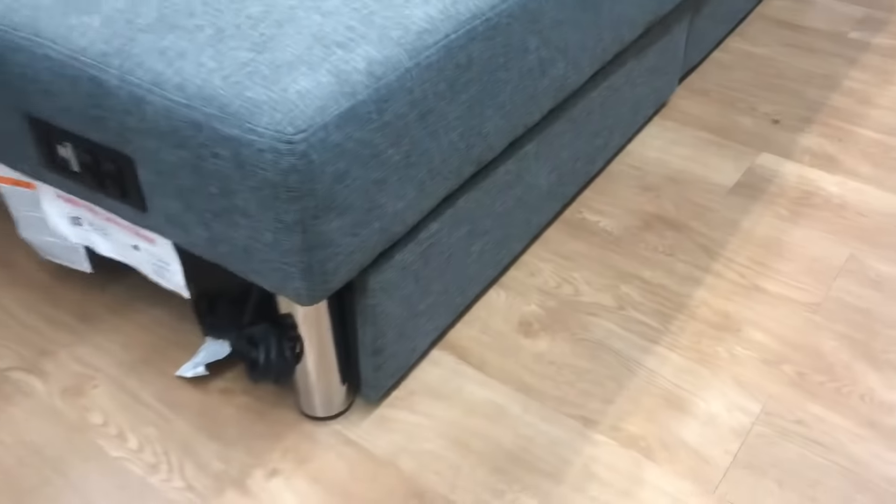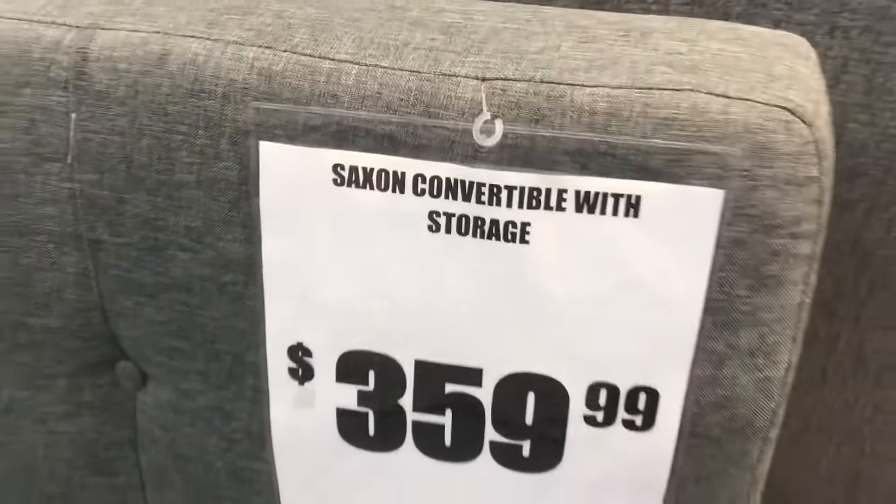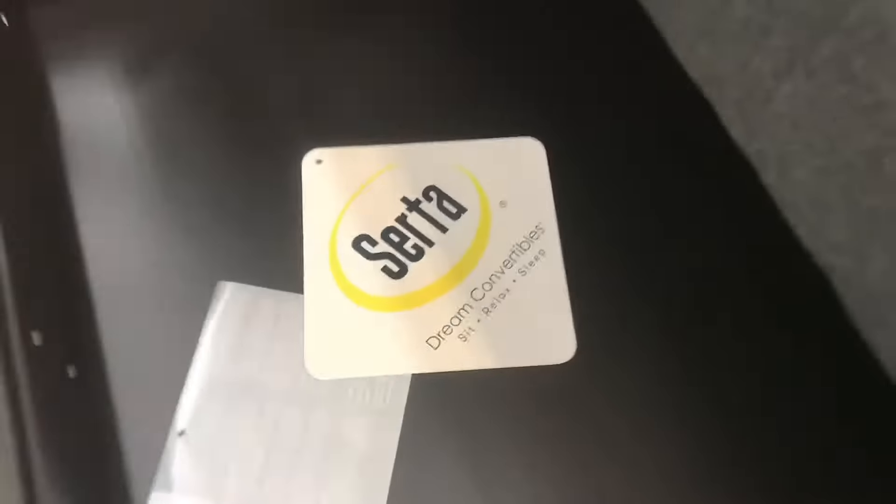It would have been really easy to make this thing just a little longer. The pad's comfortable, not like a normal bed. I really like how easily it converts from couch to bed — all in all a pretty nice compromise.